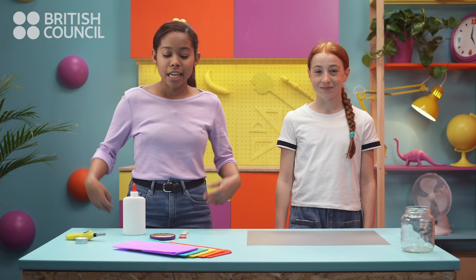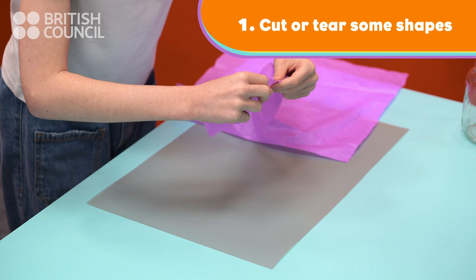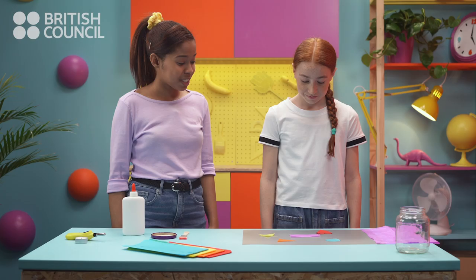So, the first thing to do is to cut or tear some shapes out of the coloured tissue paper. You can cut rectangles, triangles, stars, hearts or circles. Whatever you like. Great!